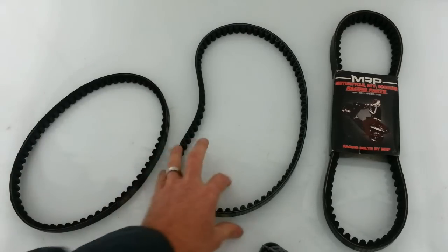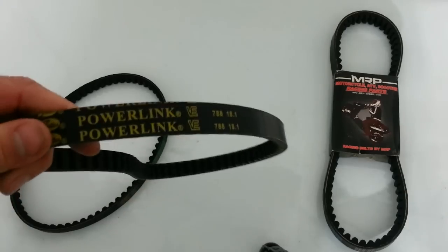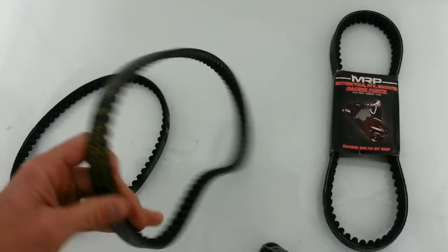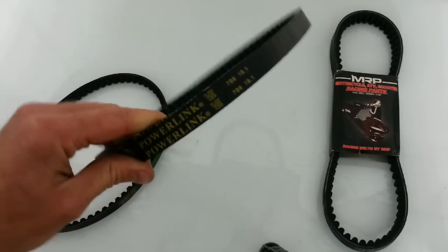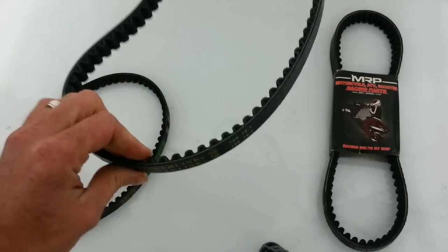There's a company called Gates. They're actually here in Colorado. They have Kevlar belts and they have standard belts. At least go with a Gates Rubber Company belt. They're a good belt. I highly recommend them.